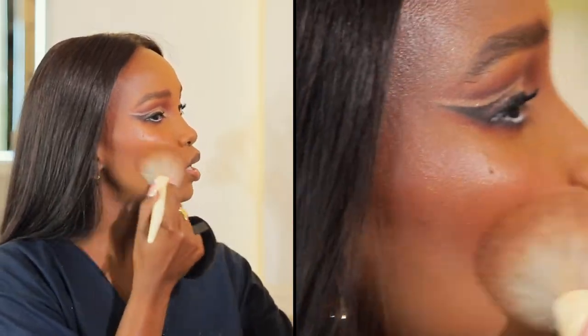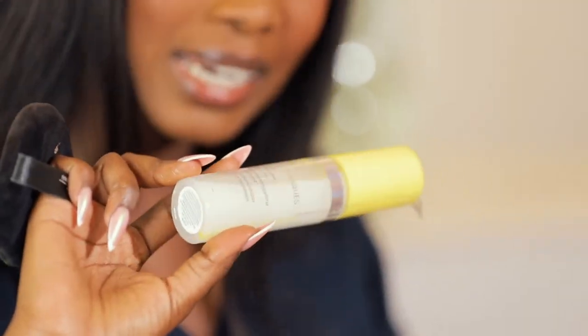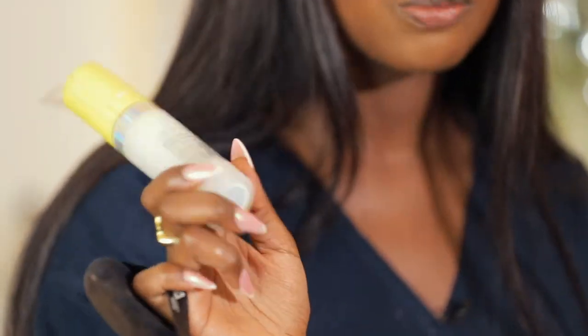I'm going in with a powder brush to make sure that blush is blended. To set my face I'm going to use the Real Techniques Glow Finish Blend Extender — it hydrates and brightens, and I've loved how the makeup looks after using it on clients.